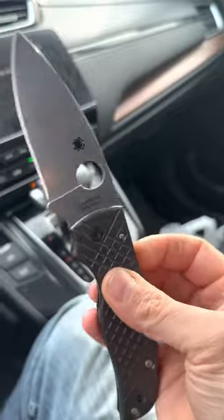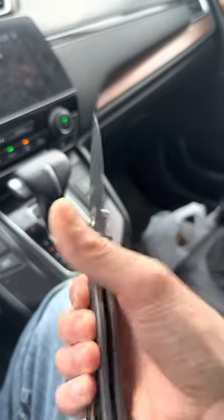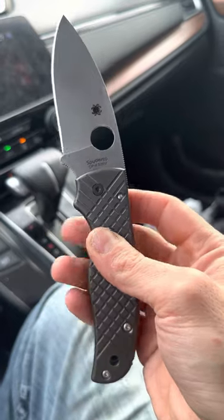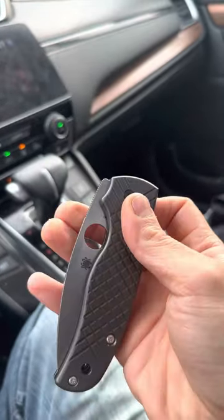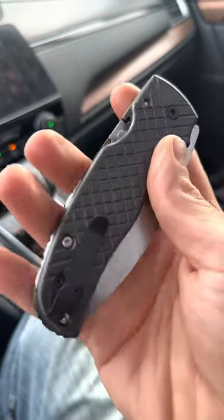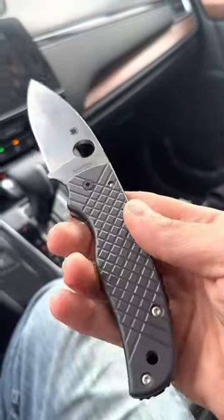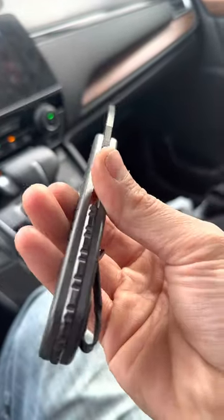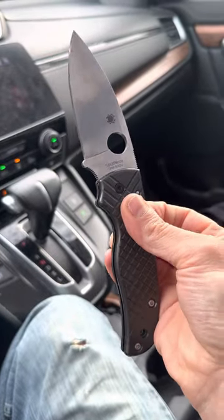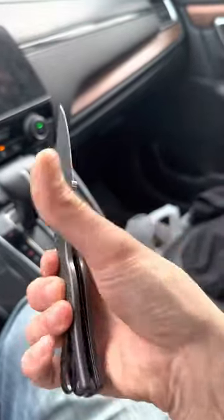Almost all of my knives are carry knives — I don't have many safe queens. A few I planned to never use, but I can't help myself, so scratches and all that type of stuff are a common thing. I don't care. I don't plan on selling any of these. I'm a collector, and that's how it's always going to be. These knives are going to stay in my possession likely forever, or until I pass them down to my son or something.